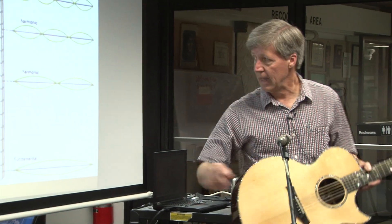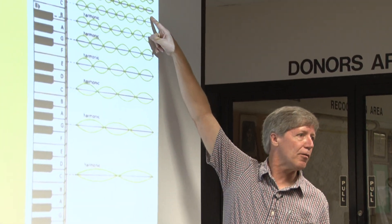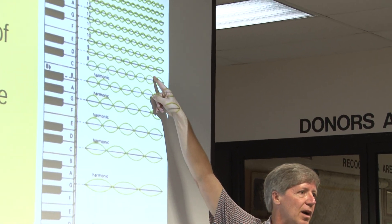When I pluck down here on the end, what I'm doing is progressively exciting these higher frequencies, higher harmonics.